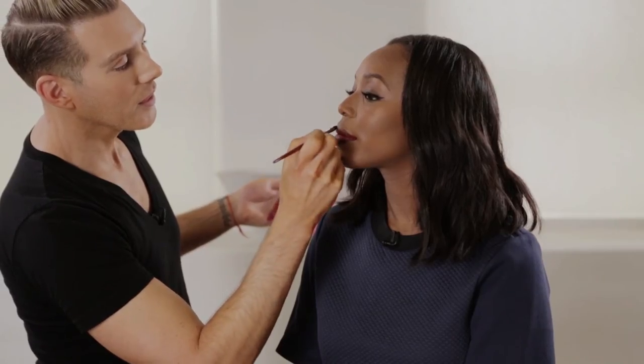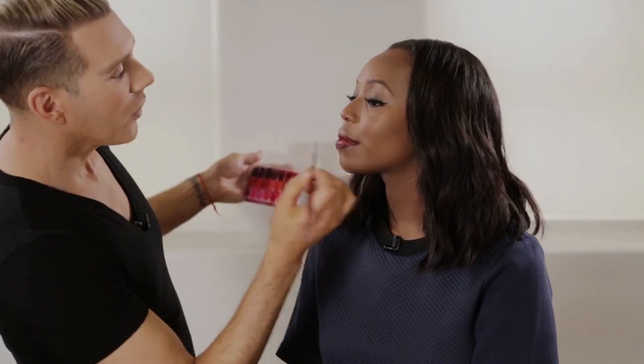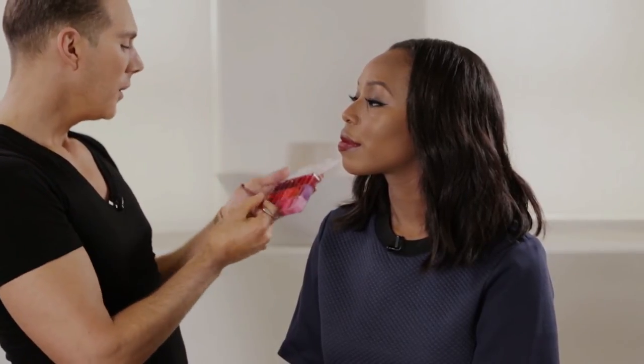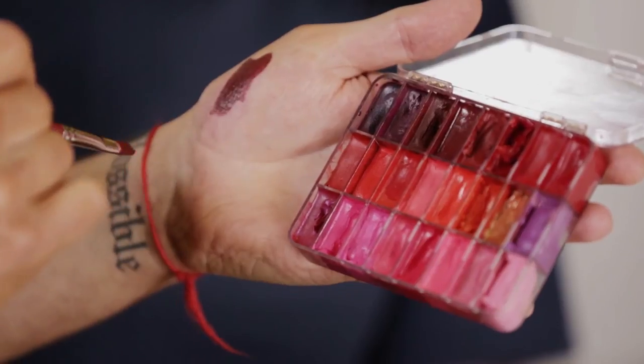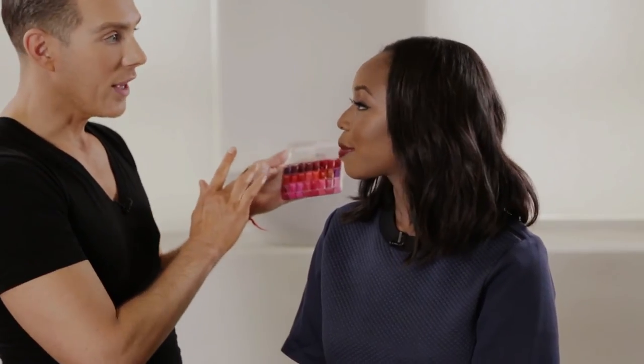By the way, the brush I'm using is from an art store — like a $3 brush. You can also take some lip color out like this and use your finger, because you can get a little bit of a softer edge, so it's not such a sharp line.